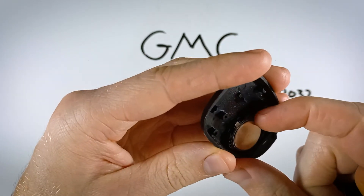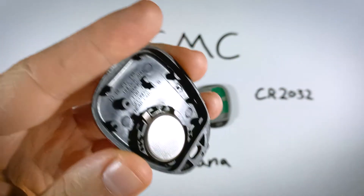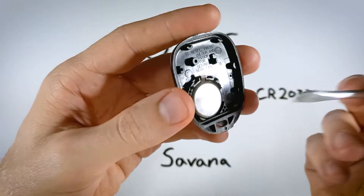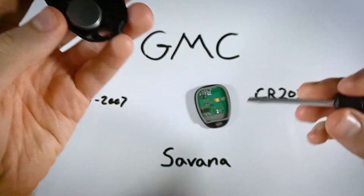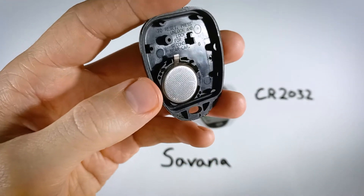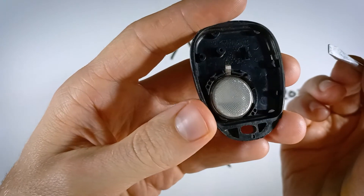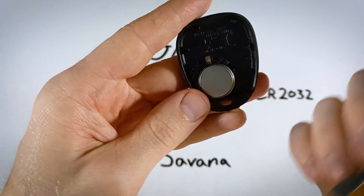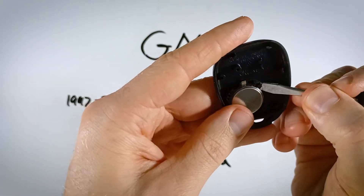Some of you can just go right in with your nail and lift the battery right up. If you use a flathead to twist it open, go ahead and use the same tool. If you don't have that on hand, grab a pen, pencil, car key, toothpick, bobby pin — really anything that can fit in the indentation. There's a little dark spot right there; that's the indentation that helps you get under the battery to lift it out.